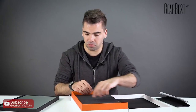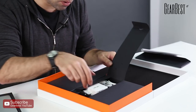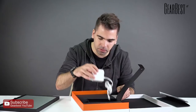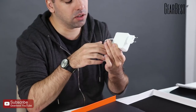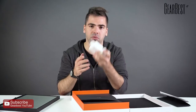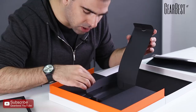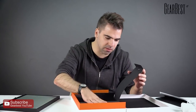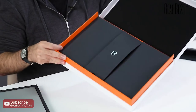Also inside the box we have the charging brick with the attached cable and plug — pretty standard. It's not too big, it's lightweight, so it's easy to carry. And that's it for the unboxing — that's all you need: a cable and a computer, and it works.